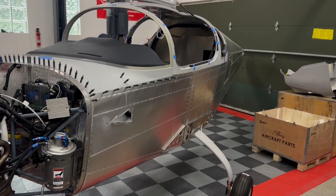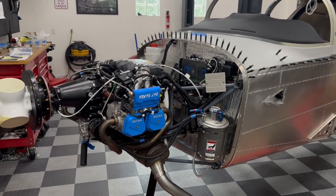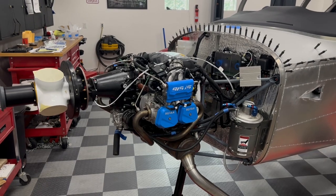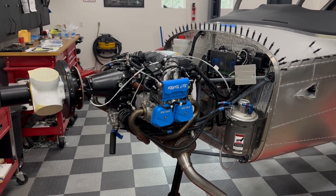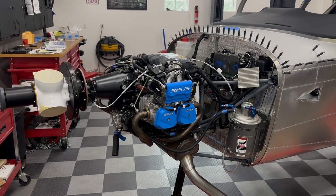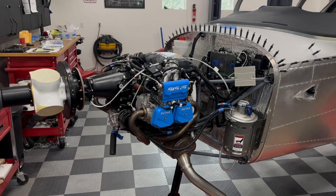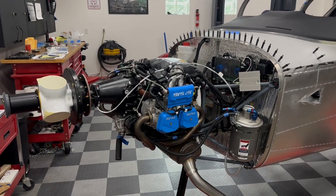The big change since the last video is pretty obvious right here — I now have the engine. My Rotax 915 IS arrived a month or so ago along with the prop and the firewall forward kit, and I've made quite a lot of progress getting those installed. Those are the last parts I'm scheduled to receive directly from Sling.